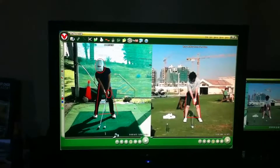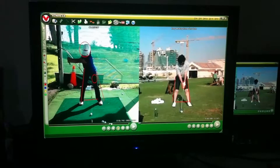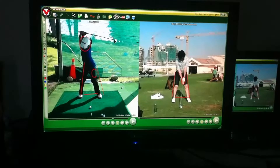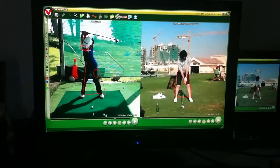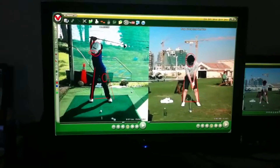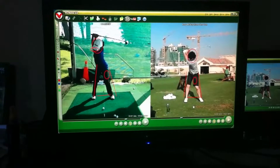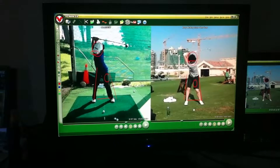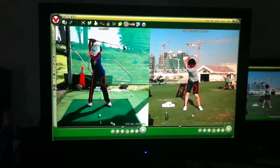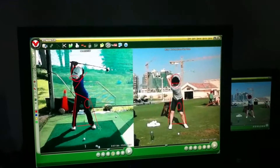Looking at your swing coming back — that's amazing, your flexibility. So you see where your hat is right there? One of the things you always need to work on, which we've always talked about, is I want that head to stay so that your hat would still be straight. Beautiful shoulder turn, nice hip turn, pretty solid there. You didn't sway very much.